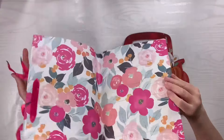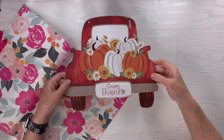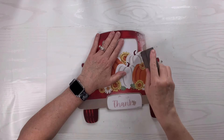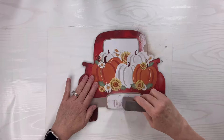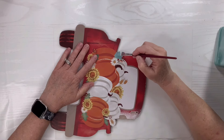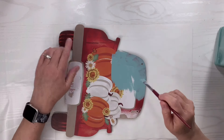For this Dollar Tree gift bag hack I've got another beautiful floral gift bag and then I've got this truck sign that was from the fall. I'm just going to sand off the glitter and any spots that were a little rough. Then I'm going to take my agave chalk paint from Waverly and also my ink chalk paint from Waverly.